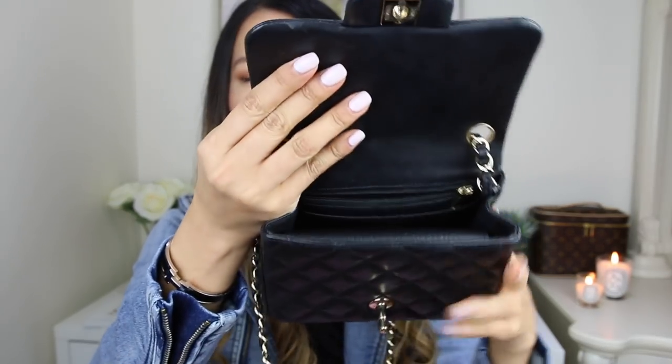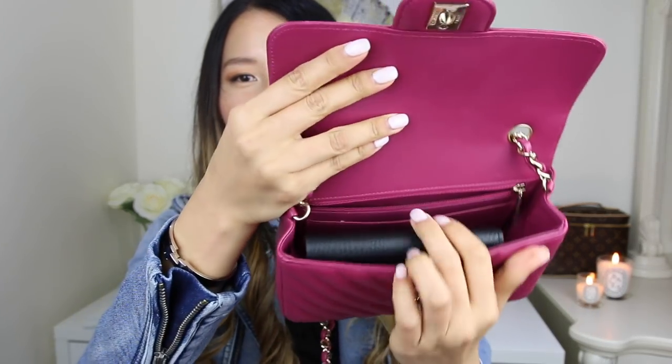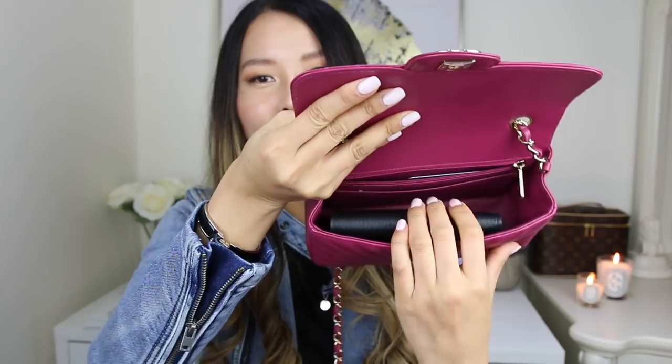Finally, I'm going to show you how this wallet fits in some of the smallest bags in my collection. First up is my Chanel Square Mini, which is probably the smallest bag in my collection. The wallet actually fits quite well — it takes up pretty much half of the space, but it is still a good fit and you can still fit your phone in there. Next up is my Chanel rectangular mini bag, and this one fits perfectly with no problem because it is a little bit longer than the Square Mini. I can still fit my phone and a couple of little things like my keys and lip gloss.